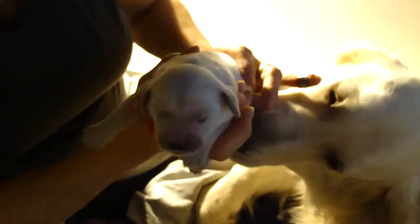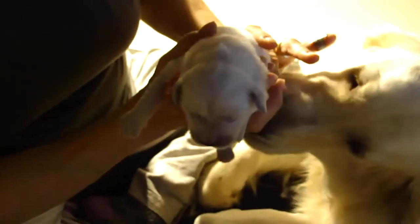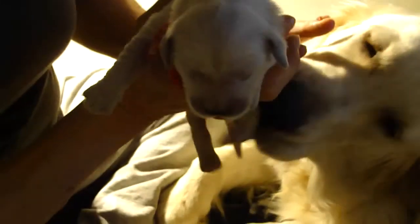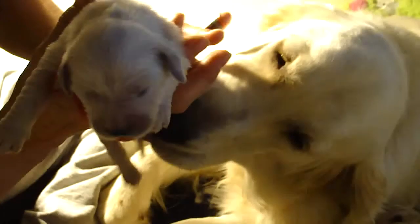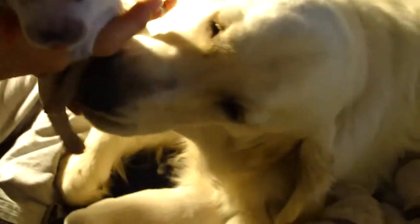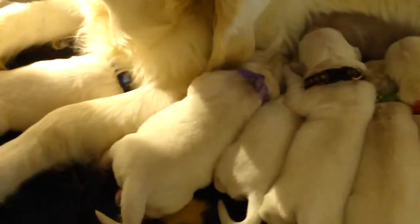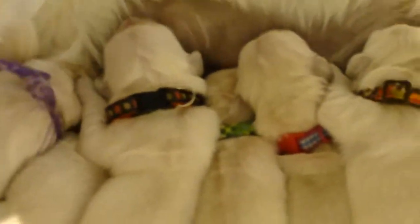Puppies at this age only have really three senses: the sense of thermal differences, the sense of touch, and the sense of smell, which is very keen. So in a few days I'll be adding some scents to the whelping box. Vanilla extract will be the first one for something sweet. They've already experienced some Clorox smells, so by the time I leave here they'll probably be exposed to a bunch of different things.